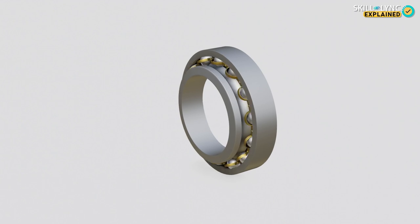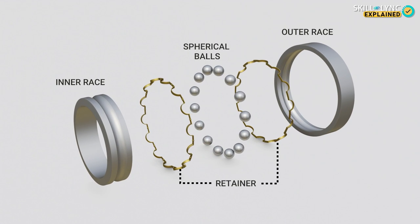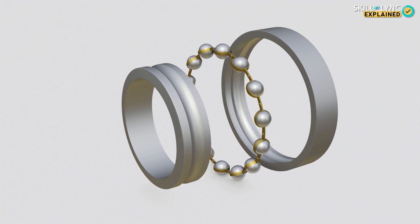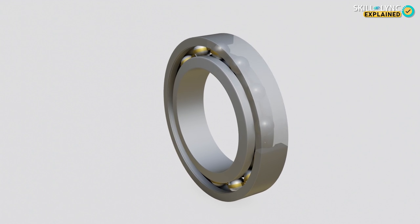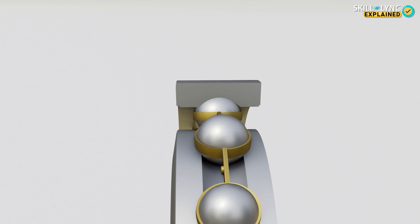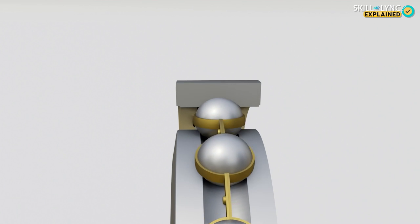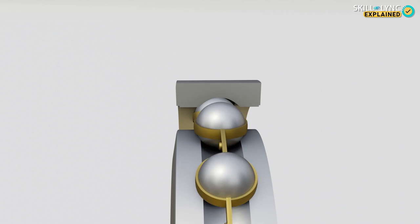Ball bearings consist of two rings called the races, the spherical balls, and a retainer. The spherical balls are held in place using the retainer, which is placed in between the two races. The balls need to be well spaced because if they are too close, they will not have the required space to spin. The retainer is made of low friction material to allow smooth movement of the balls.